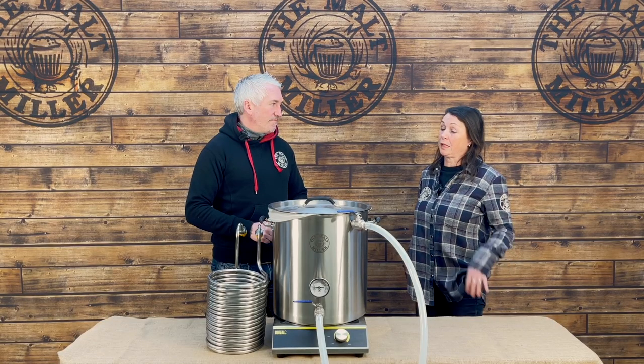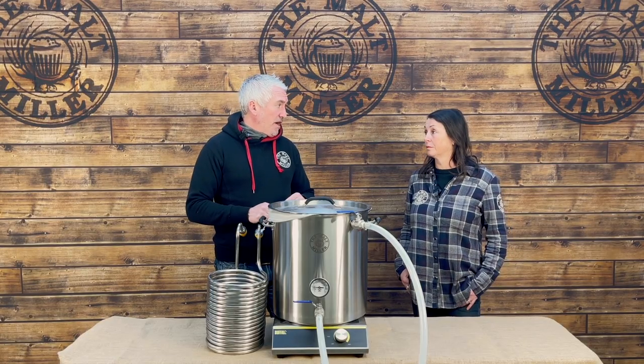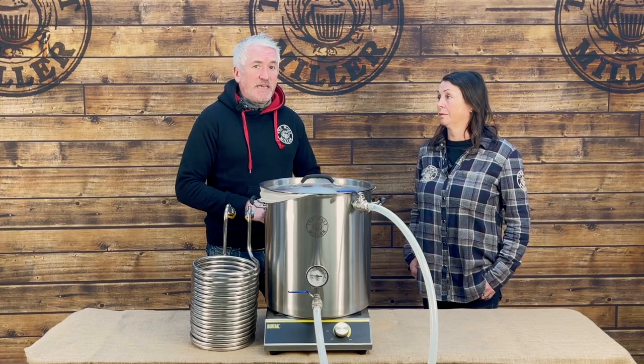I'm new to brewing and this is going to be one of my first all grain brews — what equipment am I going to need? Check out our back catalogue of videos because we've got loads that explain brewing from the very beginning. The bare minimum required is a stainless steel pot and a bag for the grain to separate it from the liquor, and that can sit on your stovetop at home. I'm really confident that even if you've never brewed before, watching this video you would be able to produce an all grain beer — this is how easy it is.